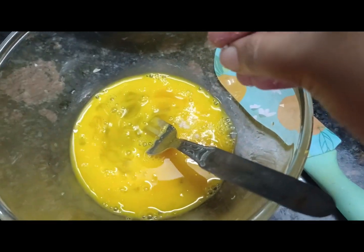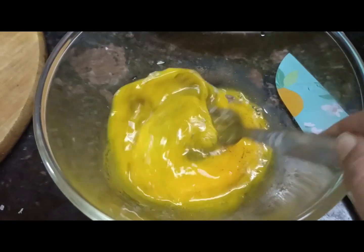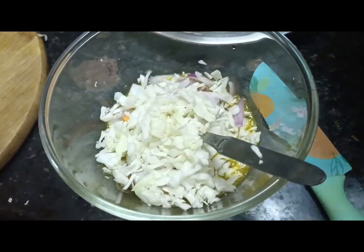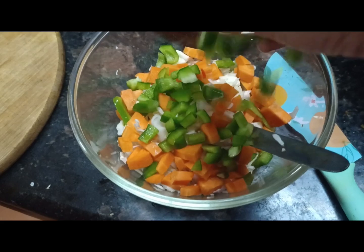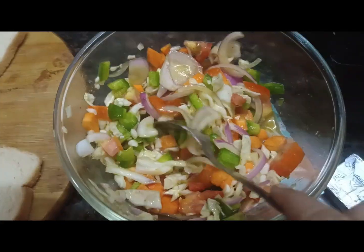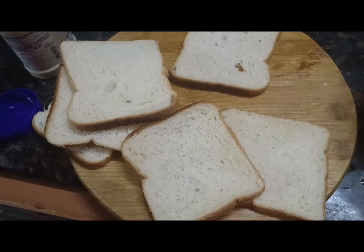I'm going to add some vegetables — some capsicum and some carrots. I'll also add a really good cheese and a little butter.